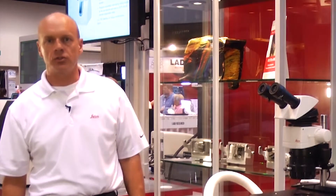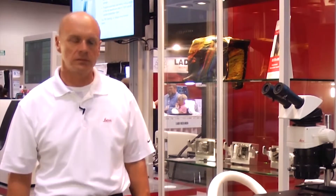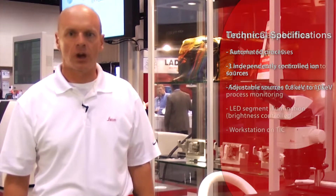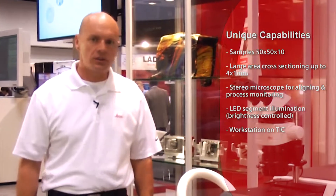Today I'd like to introduce our TIC3X ion beam milling system. This is a milling system that uses an argon beam to abrade samples that are prepared for scanning electron microscopy. The process is computer controlled with an easy touchscreen operation and automated so that the sample can be milled on overnight processing.